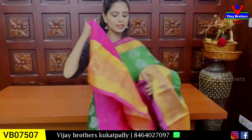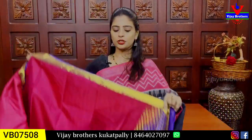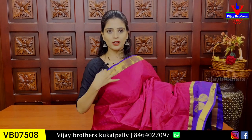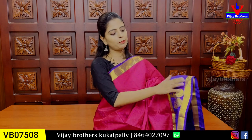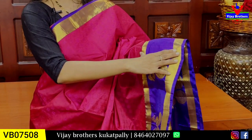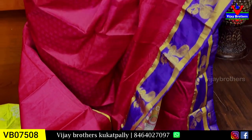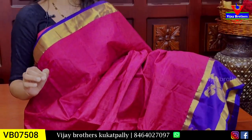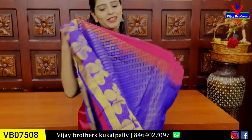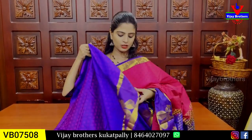Blouse ochestii — obviously contrast blouse, sari lo ochina border e blouse lo kuda tiskunnamu. Price 1950. Next combination: pink with blue color combination. Paina vaipuna border — golden kaddi border and contrast blue strap border ochestundi. Kinda vaipuna kuda same blue border ochestundi. 5 inches both the sides kaddi border. Madhilo maatram golden zari weaving to peacock motifs ochestundi. Five inches border chala baaguntundi. Body part antha self lo neat ga boxer style — boxes madhilo florals ochestundi.